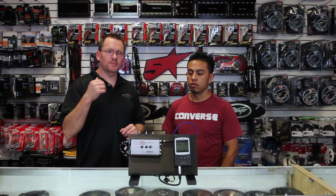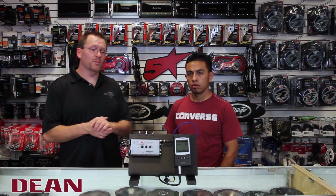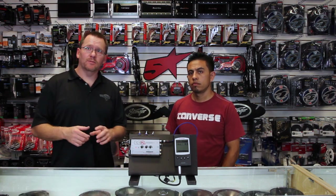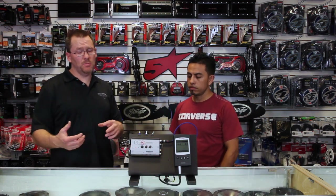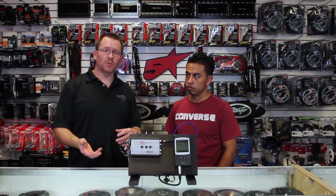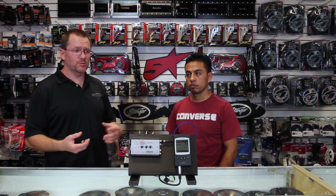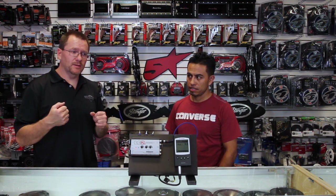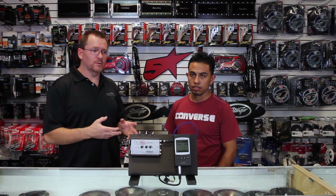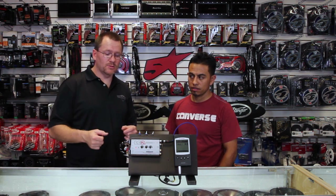So we have the LC2i, which can be described as a two-channel, high-performance, active line output converter. What I mean by active is that it uses power to become a line output converter. It's not a passive line output converter, which is what most of you buy online for about $15. Those use caps, coils, or resistors to choke the sound down and hopefully make it low enough to go into the amplifier.